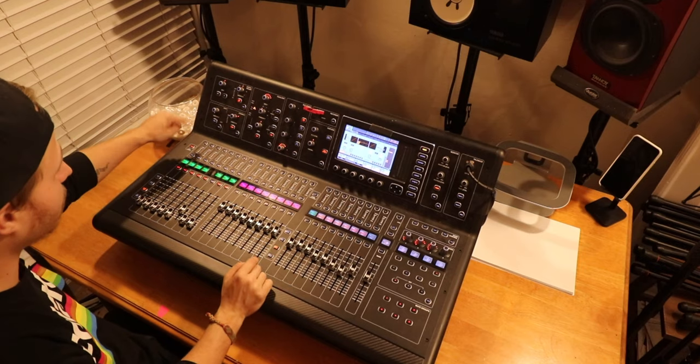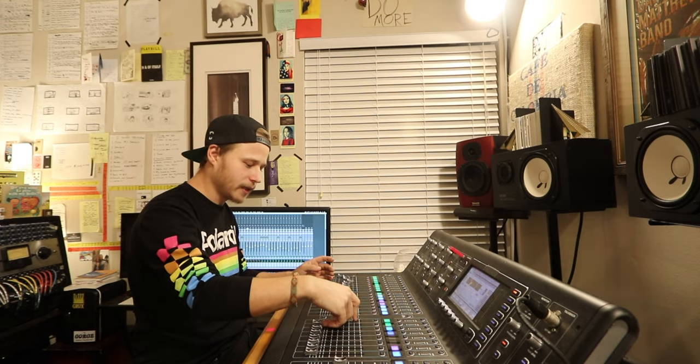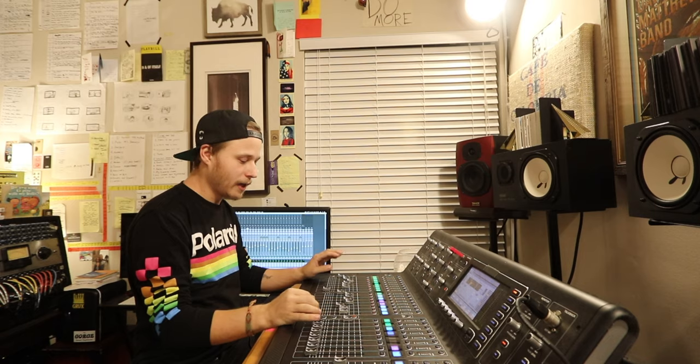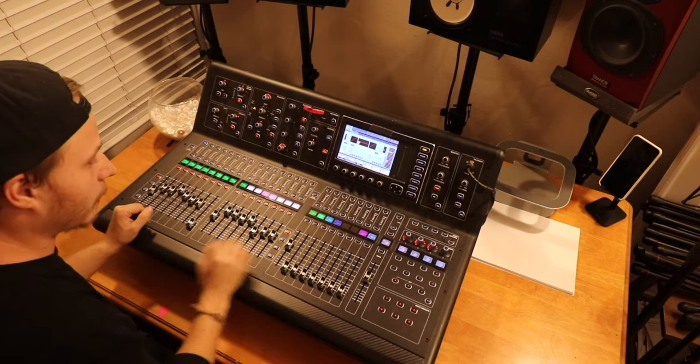Right now I have a Pro Tools session running. If I press this button, it turns into my DCA groups. A DCA group — Digital Controlled Amplitude — takes a group of faders and brings it down to one fader. So if I want to bring all the drums down, instead of moving them individually, I take my DCA and knock them all down relatively together. I have that for every group, including my outboard gear.